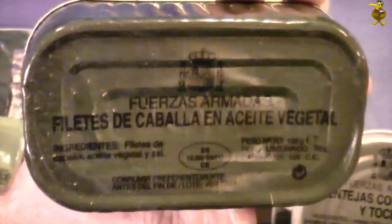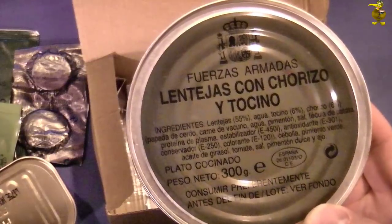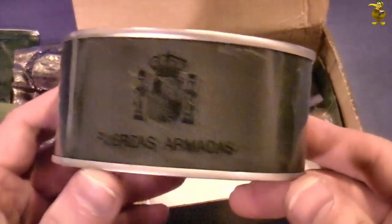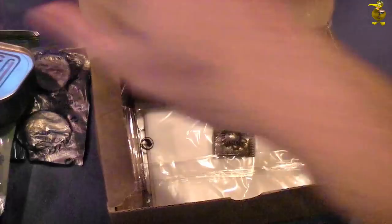'Filetes de Caballa' — okay, and this will be the tin of lentils with sausages and lard. Great, ring pulls on both tins, that's excellent.